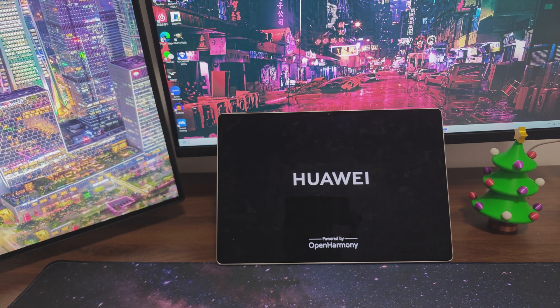Powered by OpenHarmony — this is on the splash screen. This wasn't on the previous splash — 'Powered by OpenHarmony'.